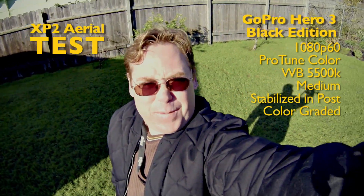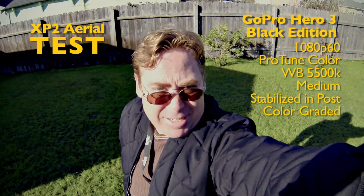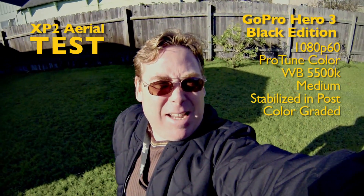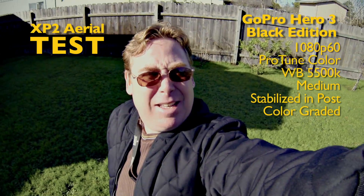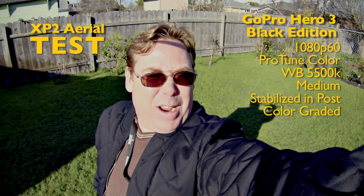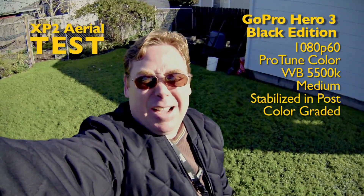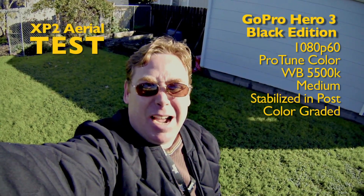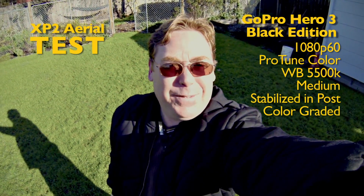This is the very first recording made with my GoPro Hero 3 Black Edition. I've got it set to 1080p60 with ProTune and the white balance setting to 5500, so there should be no white balance shifting. I'm going to fly this around my yard and see what it looks like. I've got it set to the medium setting, not full wide, just to see how that looks — maybe a little less fisheye. So let's see how the flight goes.